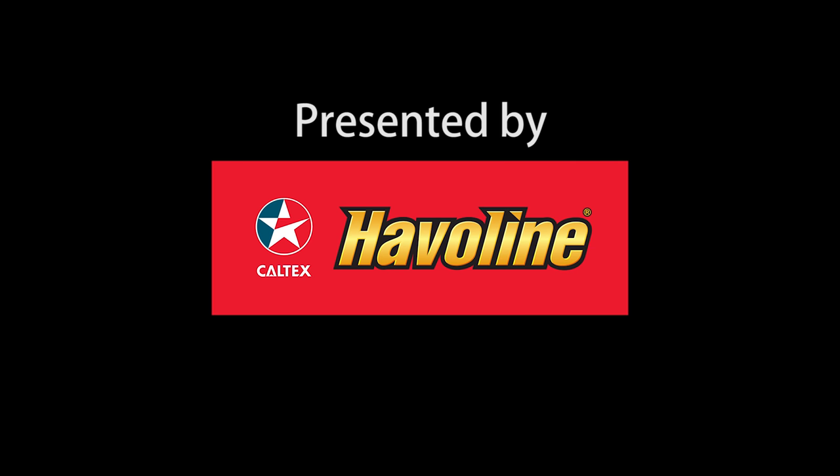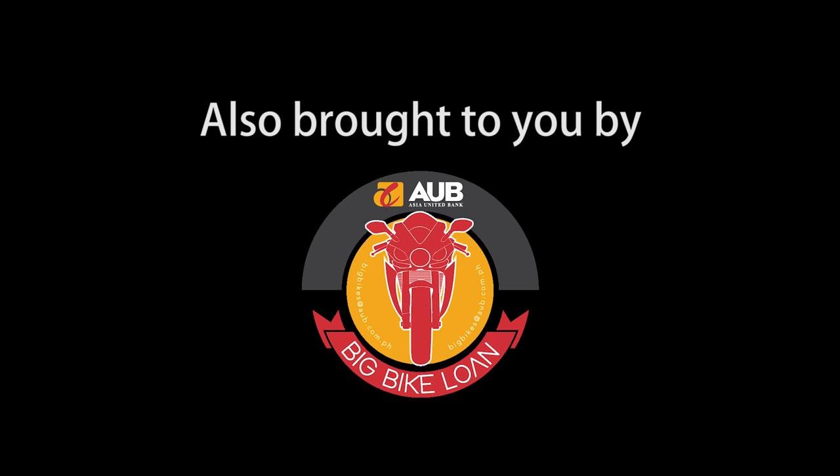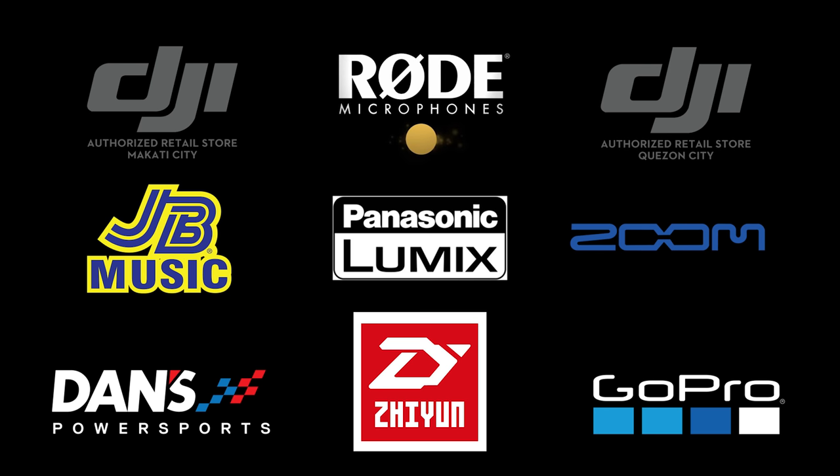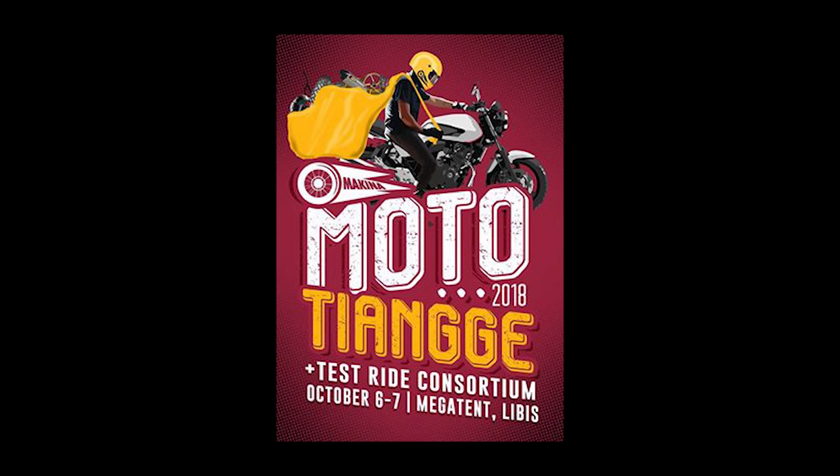There you go. Thank you so much for watching Makina Stuff. This is Zach. Ciao. Bye!